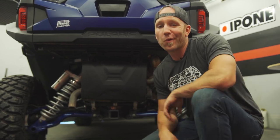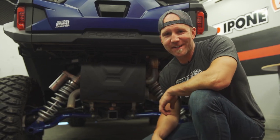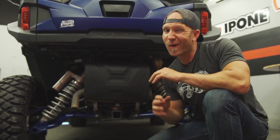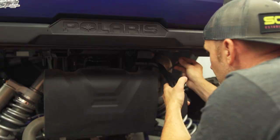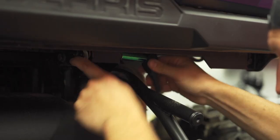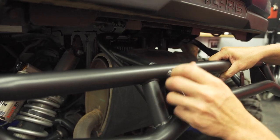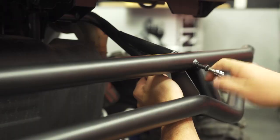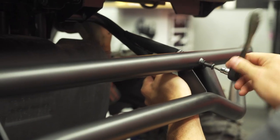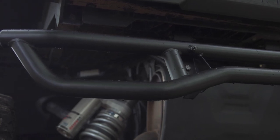Another part that'll take a whole lot of abuse is a rear bumper. When you're wheeling a four-seater bus like this, objects in the mirror can be a whole lot closer than they appear. Made with the same tube steel as the sliders and installing just about as easily, this rear bumper is designed to stick out past the rear cargo box so you hit steel before plastic. It also works well as a step up should you need to grab something out of a cooler in the back or get up into the box yourself.